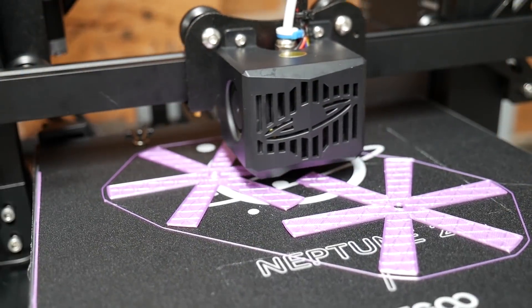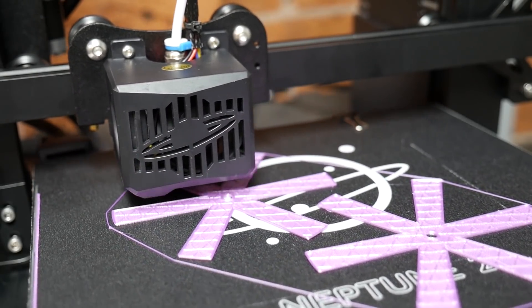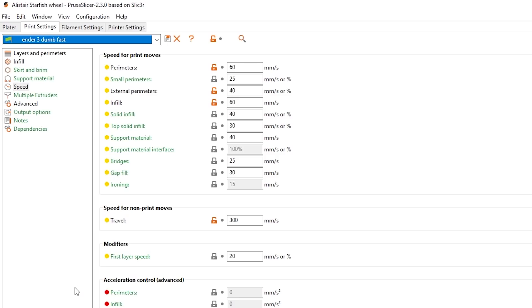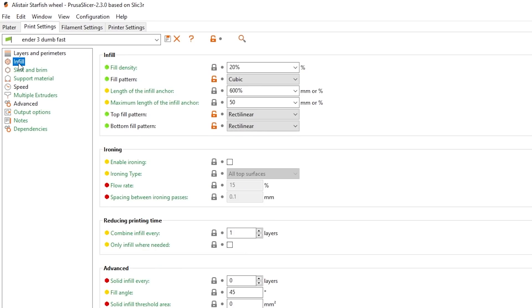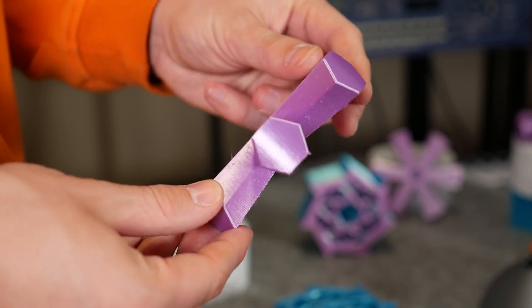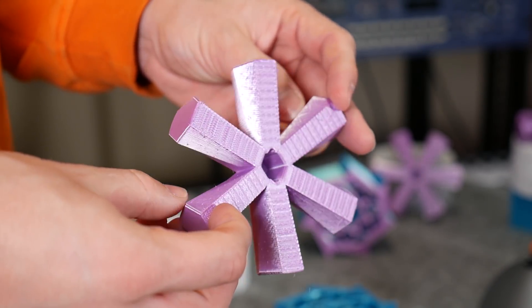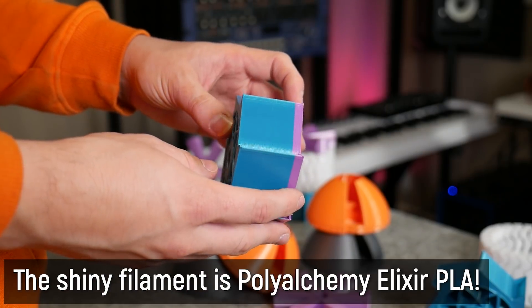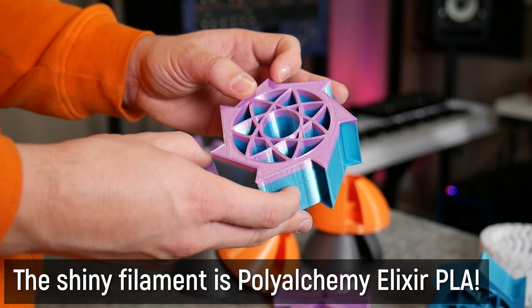The Neptune 2 seems to me more of a marketing tactic than a genuine attempt to dethrone Creality. My TLDR: it's on par with, if not slightly better than, the original Ender 3 for a better price — but you'll probably end up buying an Ender 3 anyway. The wheels themselves are fairly straightforward to print. I used my Ender 3 fast preset as a starting point, with Alistair's Starfish wheels printed at 0.2mm layer heights and Scott's Scoop wheels at 0.3mm due to the lack of any shallow surfaces.